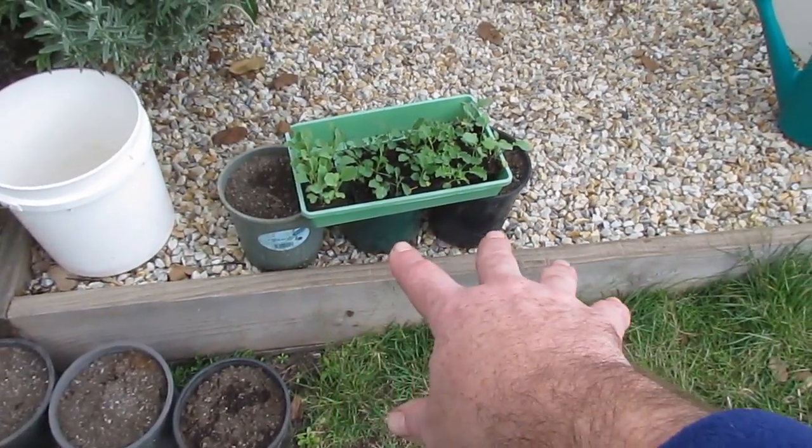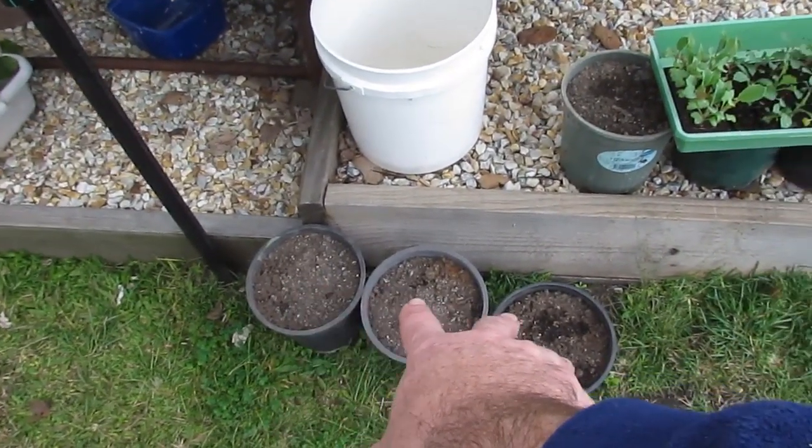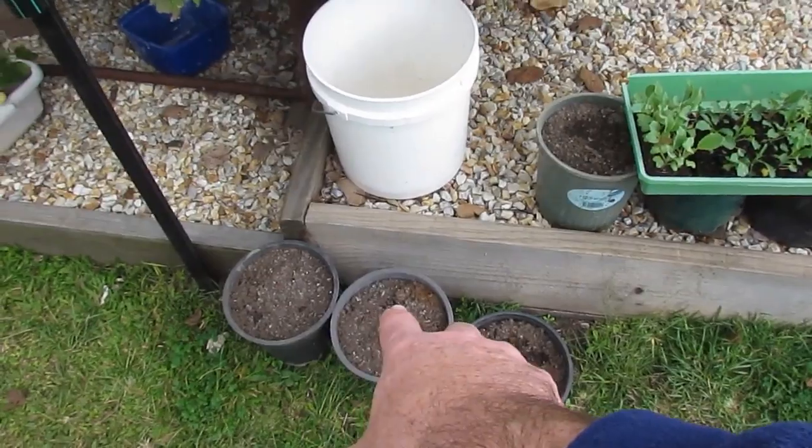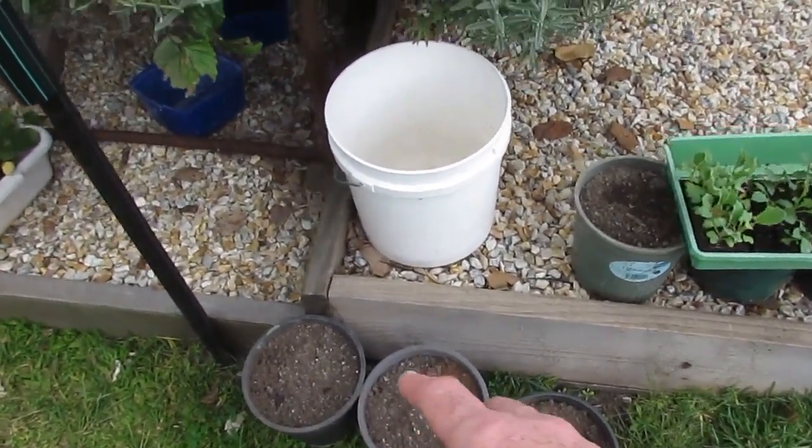Down below that I've just got three fingers of turmeric in a pot and three little Yakon rhizomes in there as well. I harvested the Yakons and got a great harvest from them, so I've got some down there in the pot just starting up already.